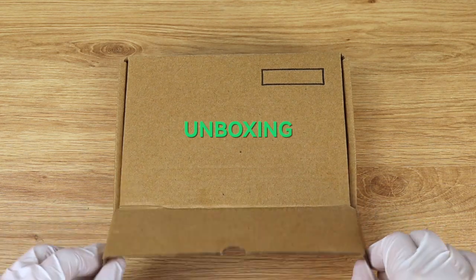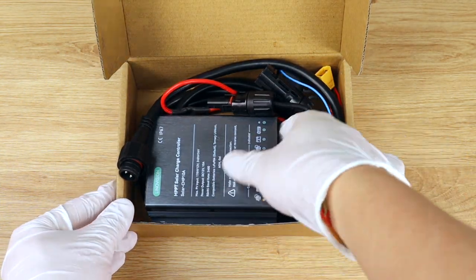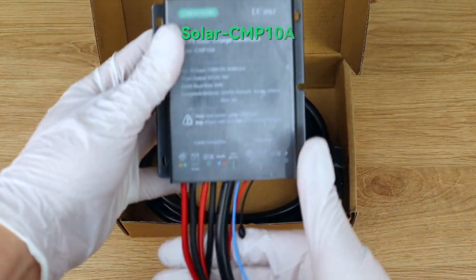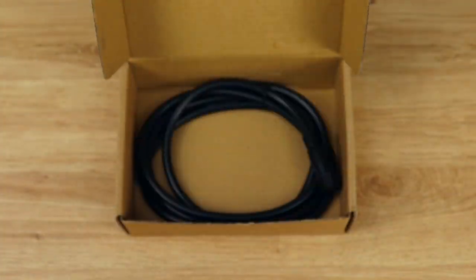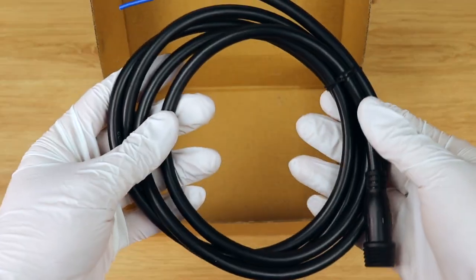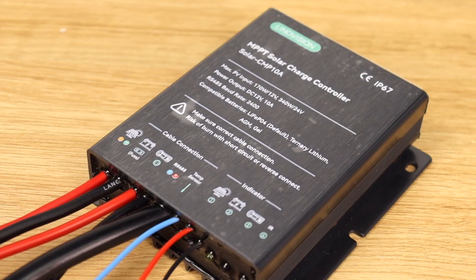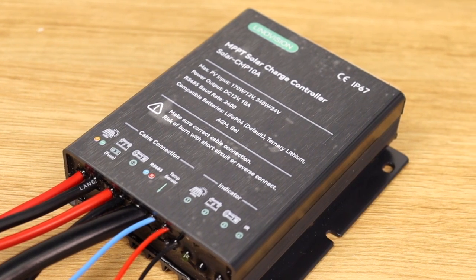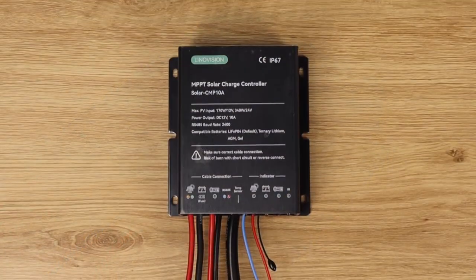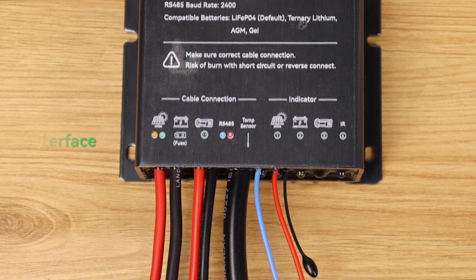Introducing the solar charge controller from LenoVision. High efficiency MPPT technology, automatic detection, 1080 output, first tow battery compatibility, safe charging stages, robust protection, compact design, and remote monitoring through RS485 MODBUS, managed with ease via the LenoVision remote monitoring cloud platform.